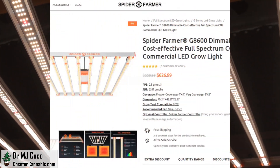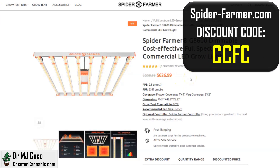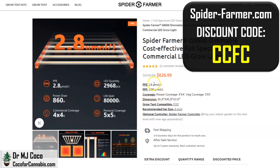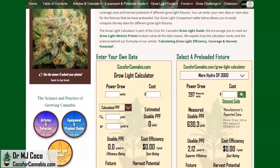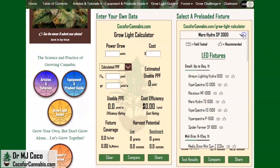While I wait for these diodes to warm up, let's check out the published stats. This is the G8600 product page on SpiderFarmer.com. The price is about $627, but we have an 8% discount code: CCFC. It's listed at 860 watts with a photon efficacy of 2.8 micromoles per joule, or a total PPF of 2,391 micromoles. Let's take these numbers and run them through the Coco for Cannabis Grow Light Calculator — our tool to help growers evaluate grow lights.